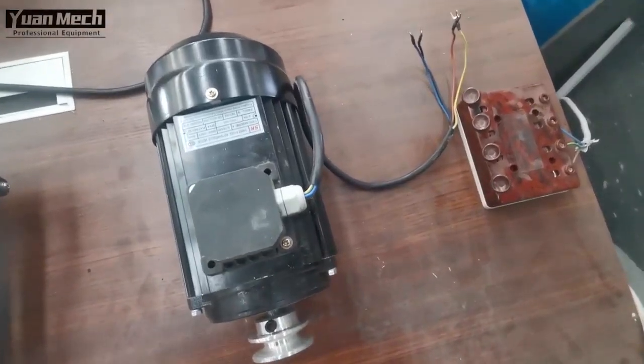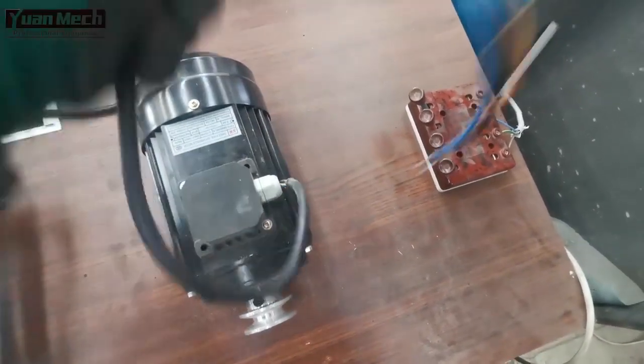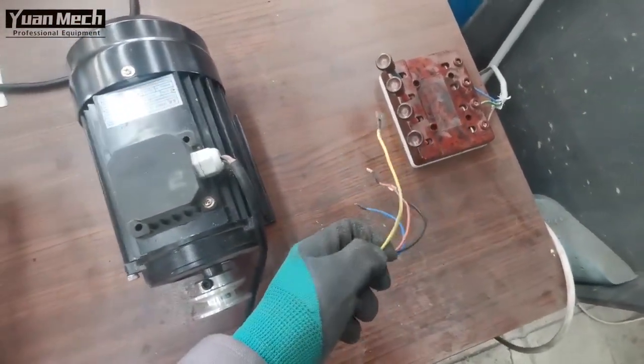Now the motor is fully disconnected from the switch. I will now connect the motor directly to the outside power and we will test the motor.